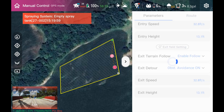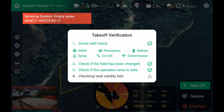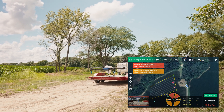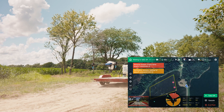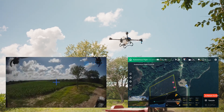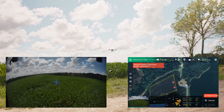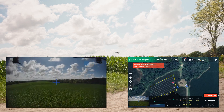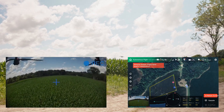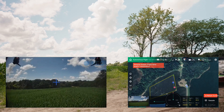I'll show what that looks like. In operate, switch over to autonomous, hit takeoff, hit confirm. The drone is going to take off autonomously and go up to 13 feet. That's 13 feet above whatever it sees below it — not 13 feet above the home point. You can see it go up there over the corn and terrain follow at 13 feet. There's the first safety point, then the second safety point, and then it goes to the start point — stopping at each safety point to turn and face.